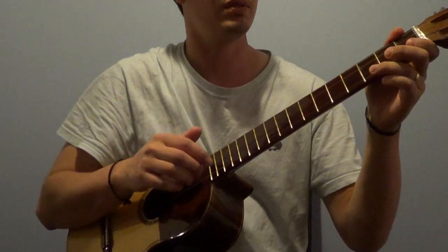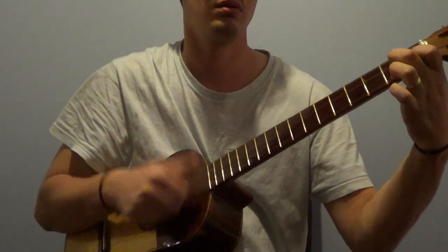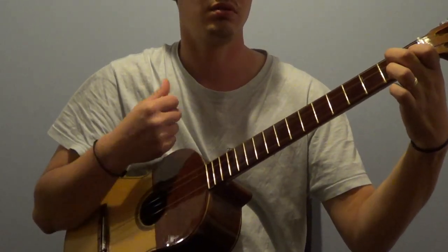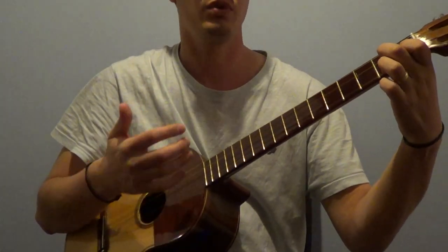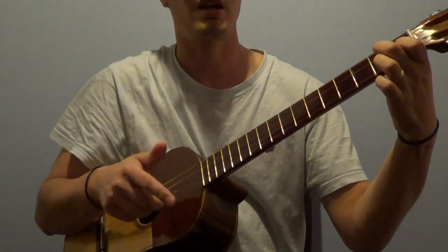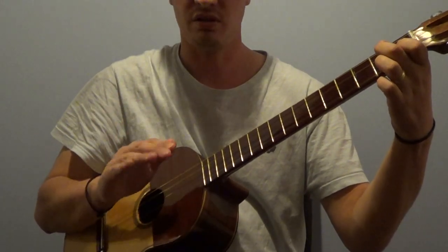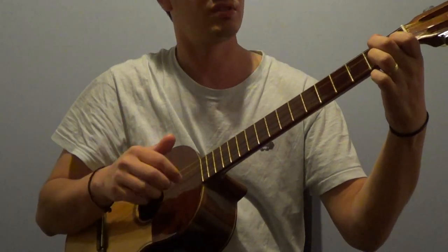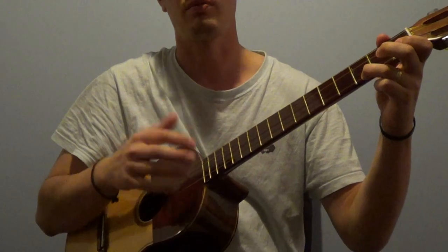So if we take any piece and we start to play just regularly, it sounds a little bit boring. That's when we start to introduce the different kinds of strumming techniques. We've seen the frenados, we've seen the strum with all the fingers, and let's give it a shot with the floreo and introduce it here.